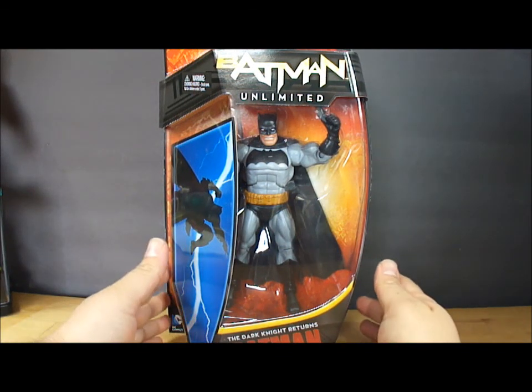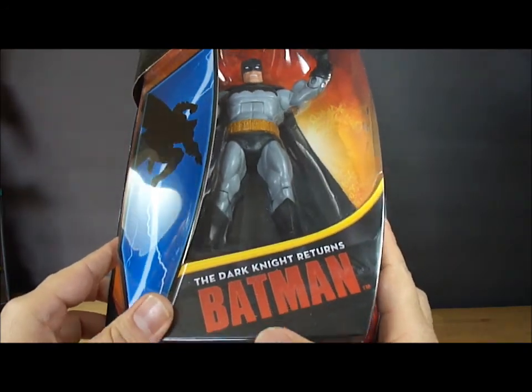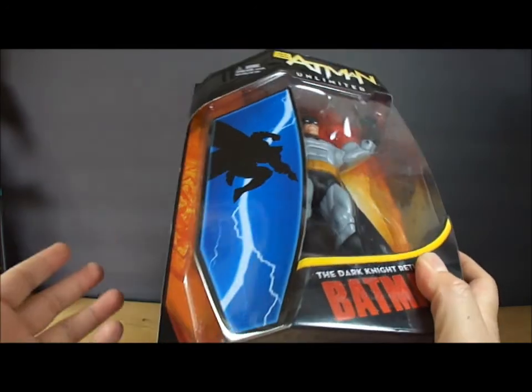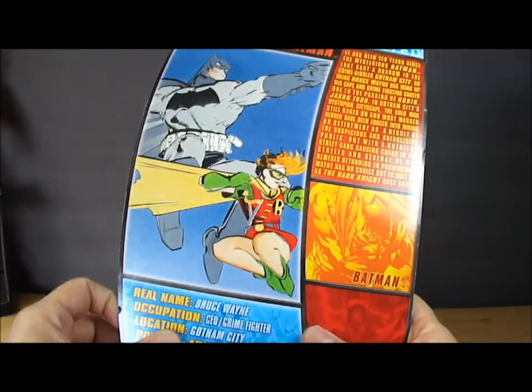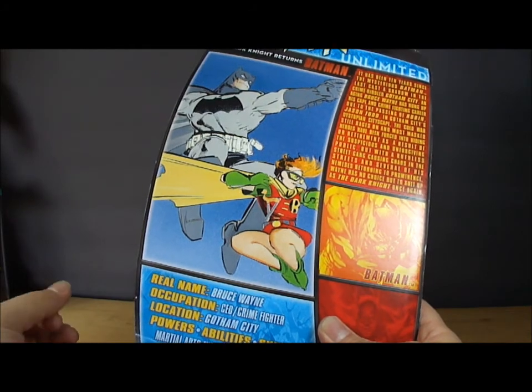Hello everybody, it's Vektar here with the Batman Unlimited figure from The Dark Knight Returns Batman comic book by Frank Miller. This is a comic book that came out in the mid-1980s. It's pretty much based after Jason Todd died — the second Robin.